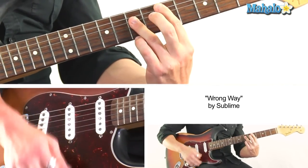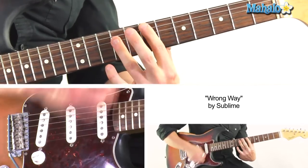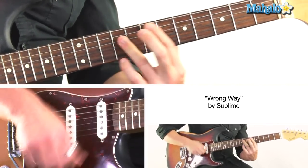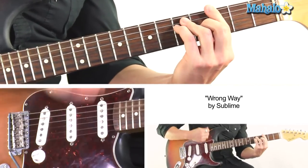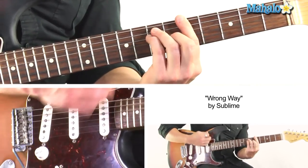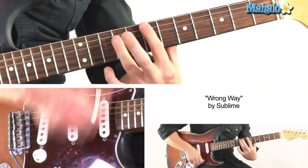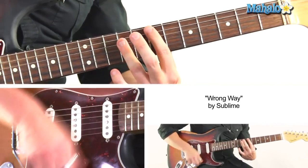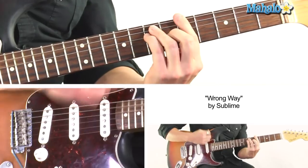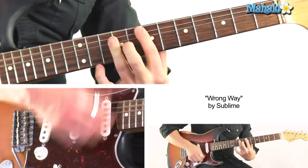D is a transitional chord. We start from the very beginning: going to D, to D, and we're going to A to G, going to the C transitional chord, to F#, to E, to F#. D is a transitional chord — it's just a cycle.